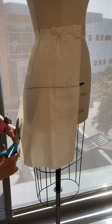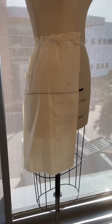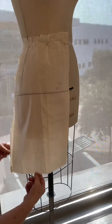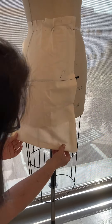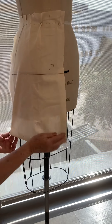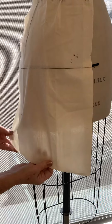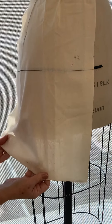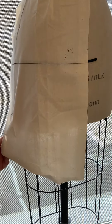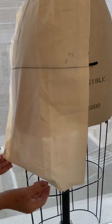I'll take a little bit more of this. I can use the bottom of the form as my guide to get a straight line, so my hem at the side is going to have more fabric for now and I'll get that straightened out later.